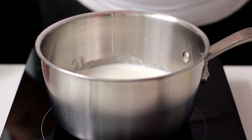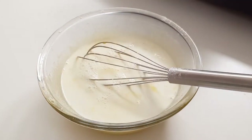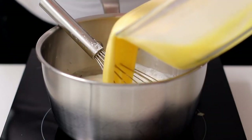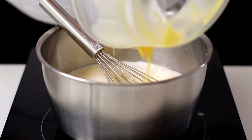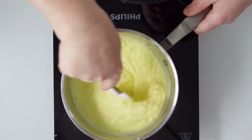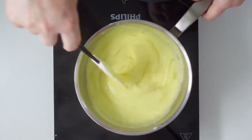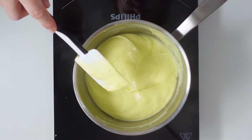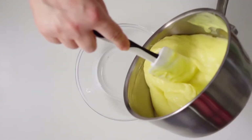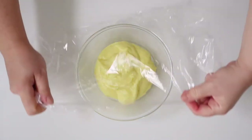When the milk comes to a boil, turn off the heat. Remove the vanilla bean and pour a drop of milk into the mixture. Mix well, turn the heat back on over low heat, pour the mixture with the egg yolks and mix continuously with the spatula until the cream comes to a boil. Remove from heat and pour about 60% of the cream into a container. Cover with cling film and let it cool.